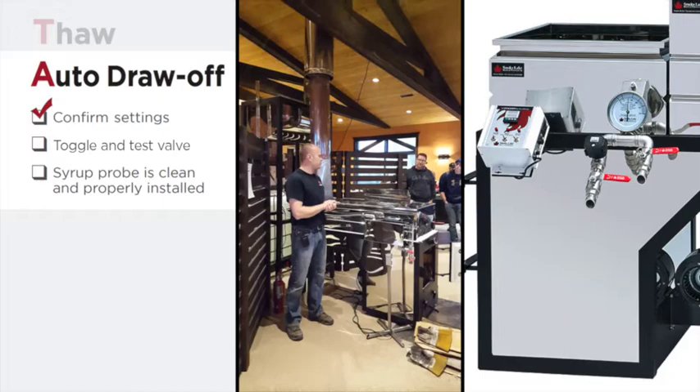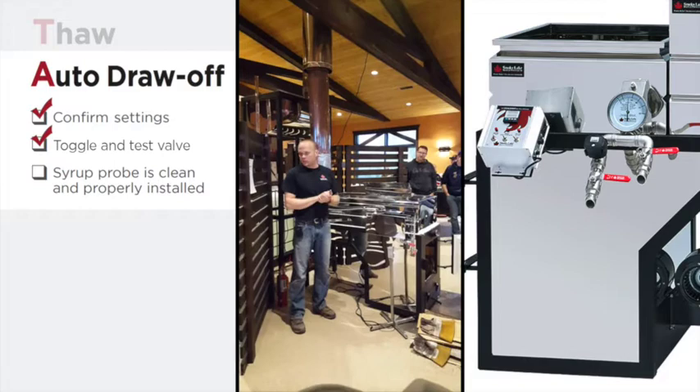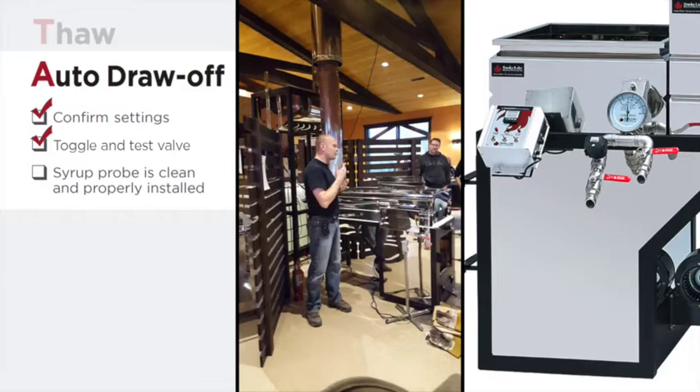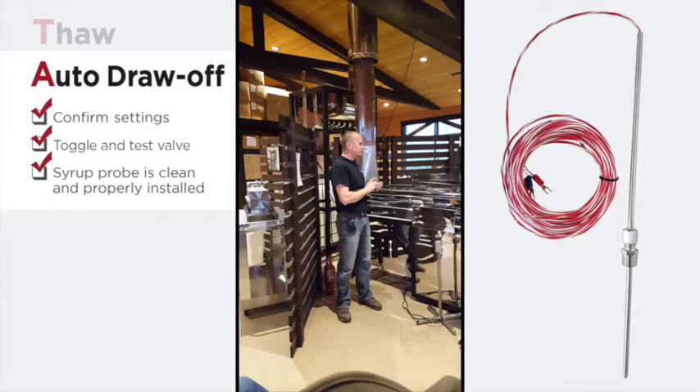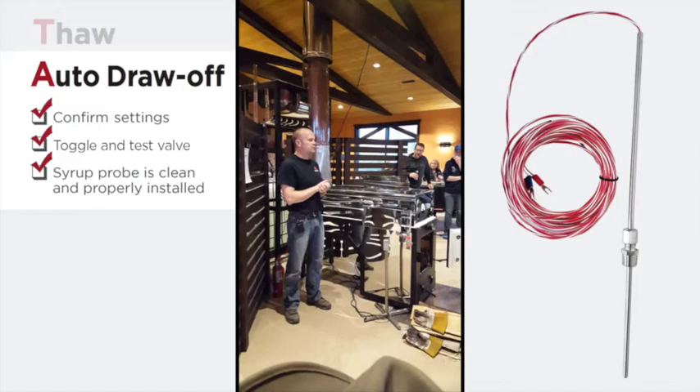If your syrup is too heavy, lower the temperature; if your syrup is too light, raise the temperature. Toggle the switch on and off to manually open the electronic valve and make sure it's readily opening and closing — otherwise you're in for a surprise when syrup is ready to come off. You want to get any malfunction ironed out ahead of time. The auto draw-offs have just a stainless steel probe, either quarter-inch or 3/16th diameter — scotch-bright works well on that, or soaking it in a vinegar water solution or a very light acid will clean it.